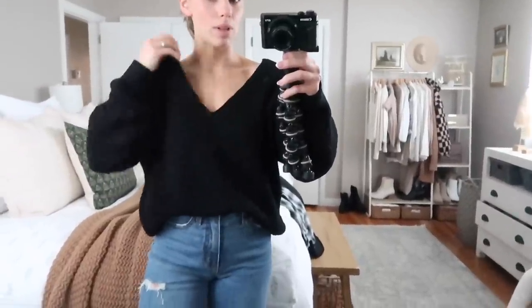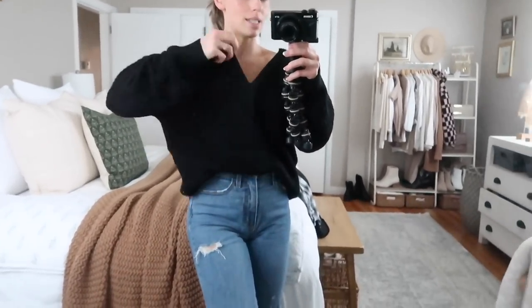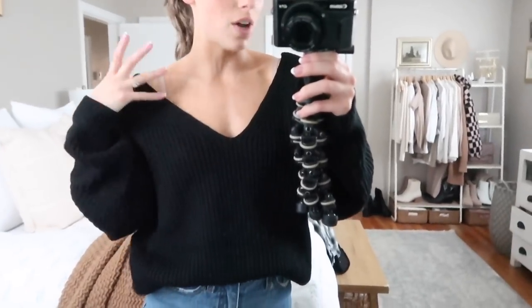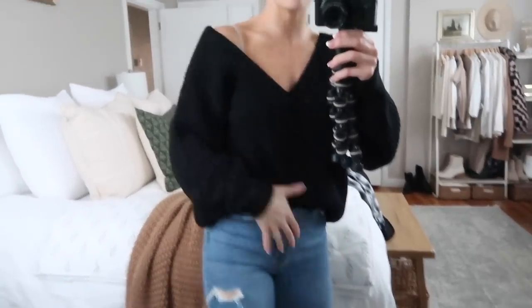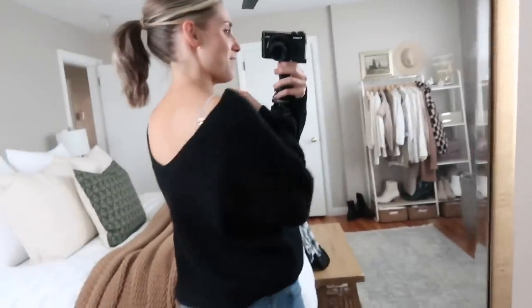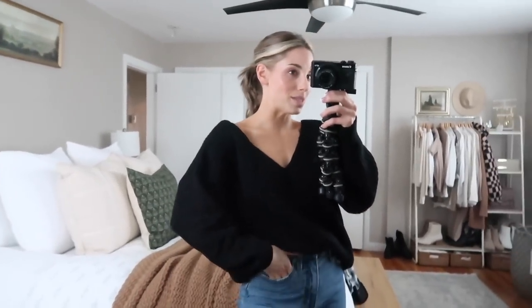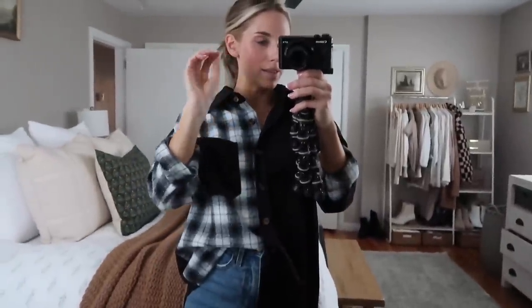This is the next sweater I wanted to share — it has a really wide V-neck, so it keeps wanting to fall off my shoulder. I definitely think you could size down in this one. I love how it's slouchy and falling down, but it literally feels like it might fall right off, so I would say size down. But this is really, really cute — just a good basic black sweater. It's V-neck in the front and in the back, it's soft, and you could always tuck it under your bra strap to at least hold it up on one side. I wouldn't mind it falling off one side but I don't want it to come down to my waist.